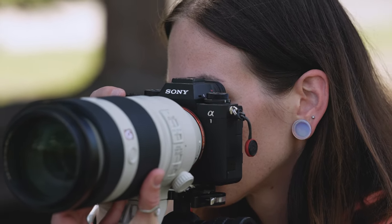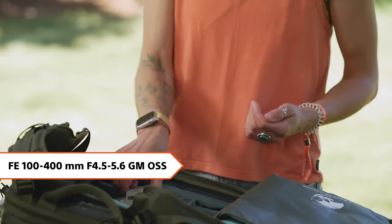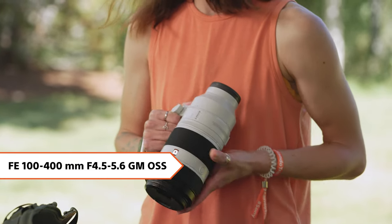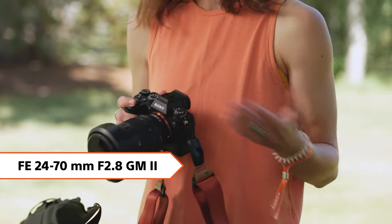When I go out for astrophotography I try to get the best bang for my buck, so I also always try to get sunset as well. With that I'll bring my Sony 100-400mm G Master lens as well as my 24-70mm f2.8 G Master Mark II lens. It's amazing for sunset — it's incredibly versatile in focal length and the f2.8 aperture allows me to shoot low light as the stars are starting to come out.